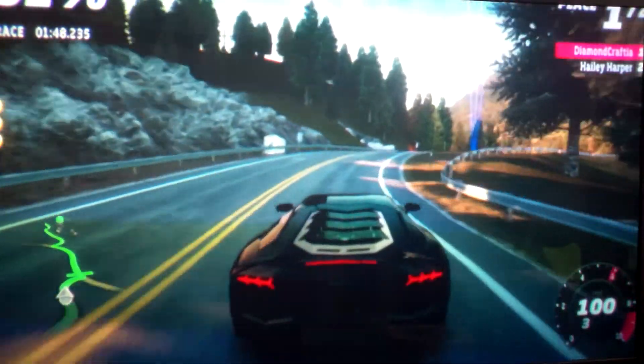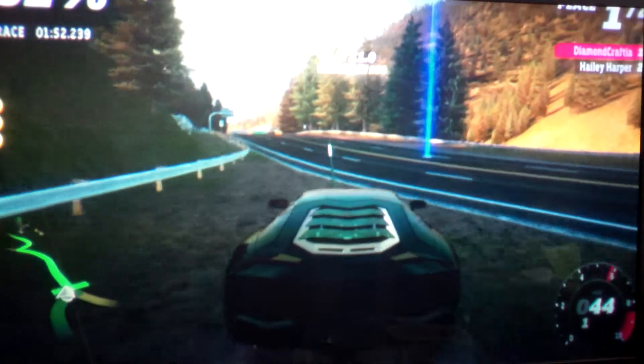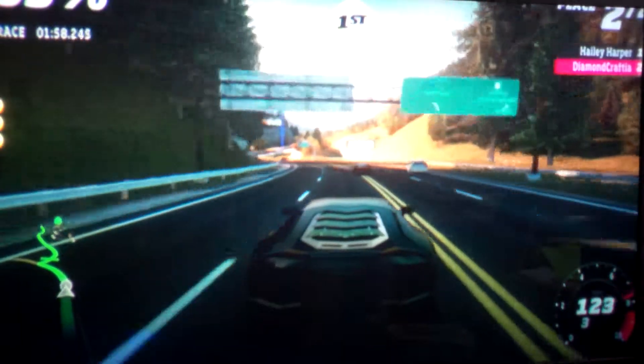We got to our gold wristband last time, and it's time to race Haley Harper — for the time before this. And see, Haley Harper's in front of us. We're in a pretty long race.